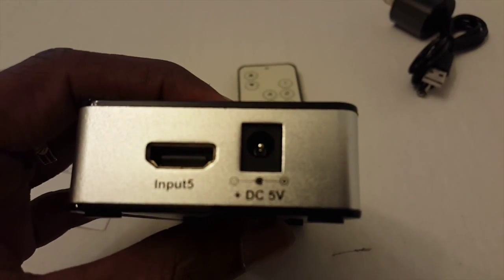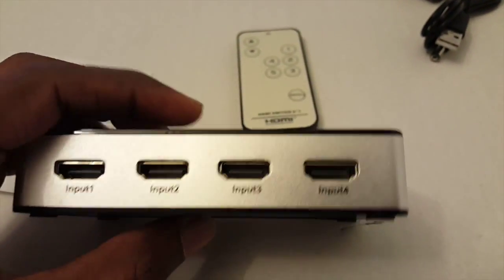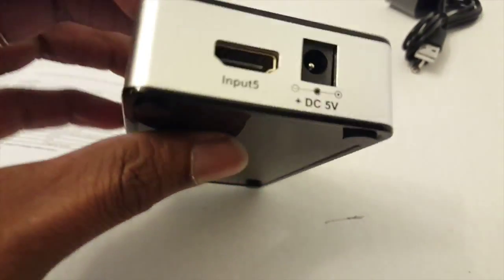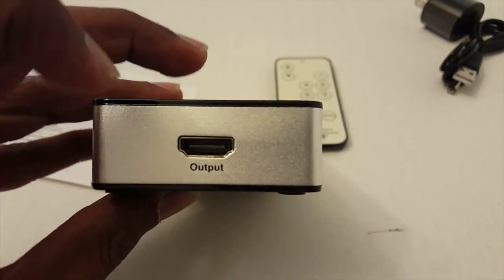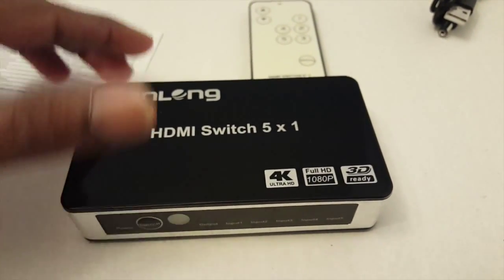I was able to test other things, like providing more than two inputs and getting the output properly. This is the power unit cable, and this is how you provide all your inputs into those ports — there are a total of five input ports. You take the output from the output port and connect it to a monitor or TV, whichever you prefer.